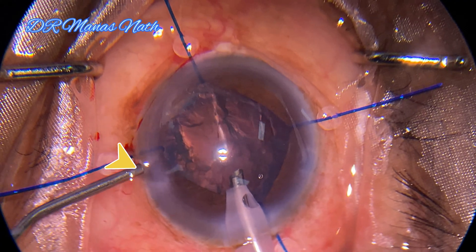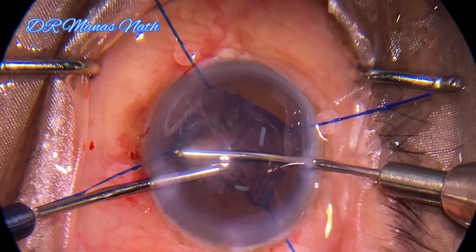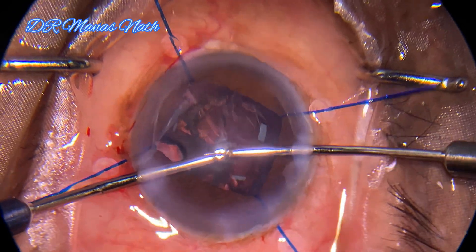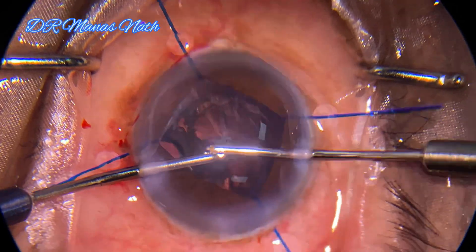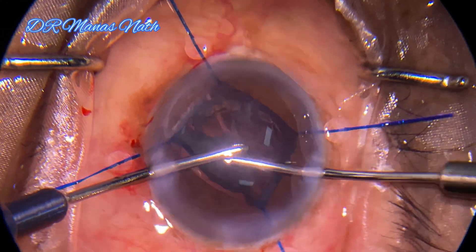You can see that the iris is still prolapsing through the sideport — that will allow the chamber to collapse. Now using bimanual irrigation-aspiration to remove the thin epinucleus sheet along with the cortex.